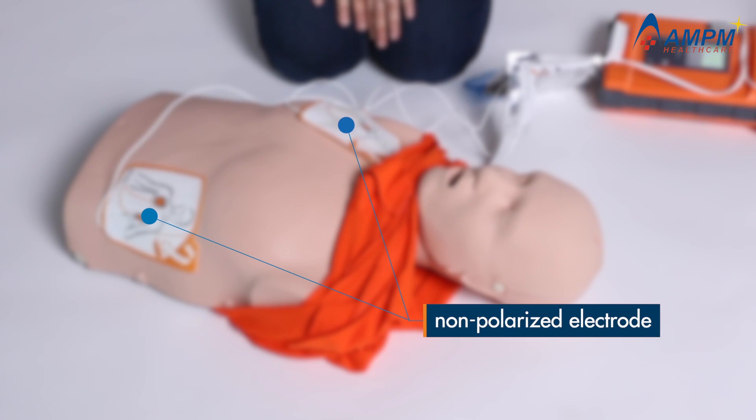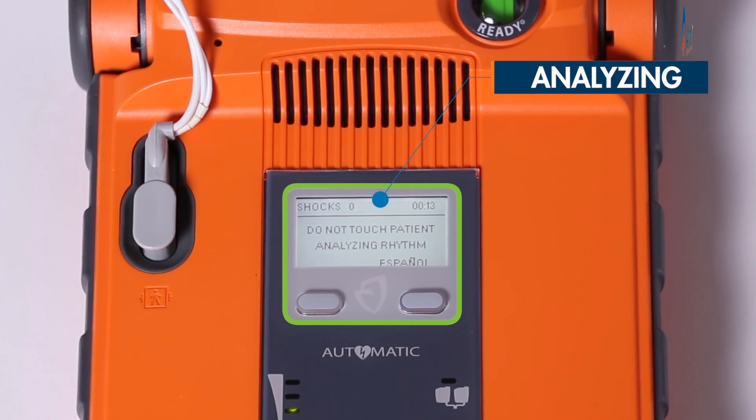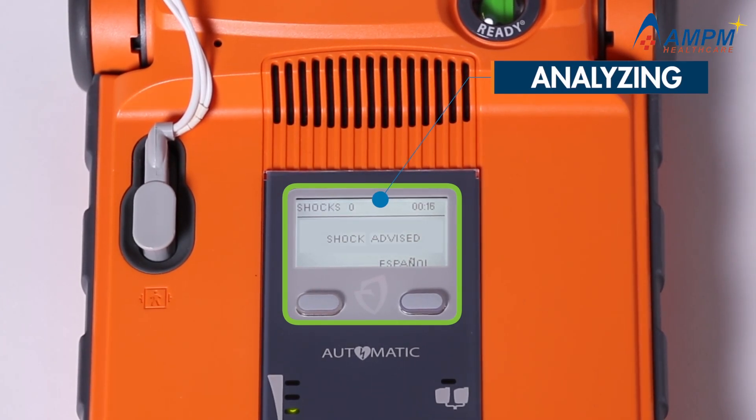Once the pads are in place, the G5 will quickly analyze the patient's heart rhythm and determine if a shock is required. Shock advised — do not touch the patient.